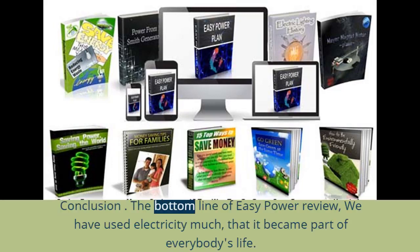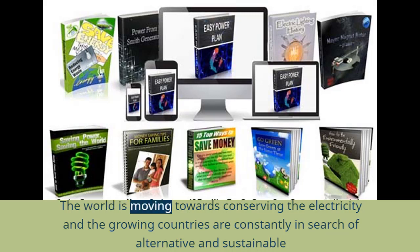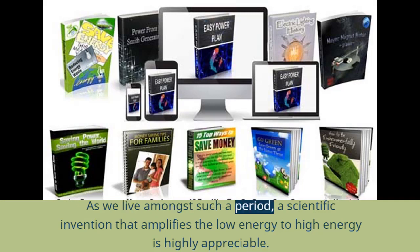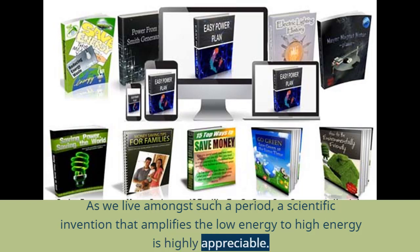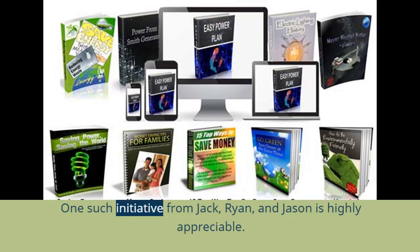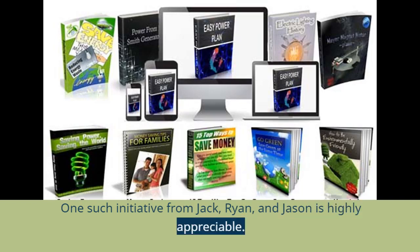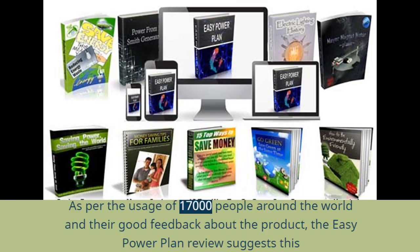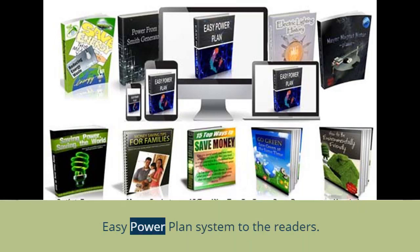In conclusion, we have used electricity so much that it has become part of everybody's life. The world is moving towards conserving electricity, and growing countries are constantly searching for alternative and sustainable resources. A scientific invention that amplifies low energy to high energy is highly appreciable. People have to be well aware of such inventions and move towards them for saving the environment. The initiative from Jack, Ryan, and Jason is highly appreciable. As per the usage and good feedback from 17,000 people, this EZ Power Plan review suggests the EZ Power Plan system to readers.